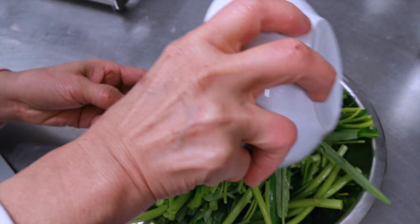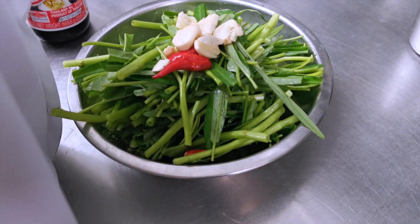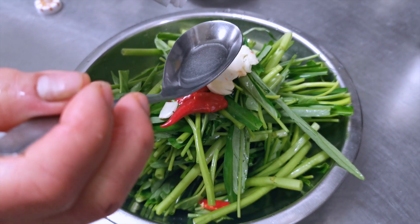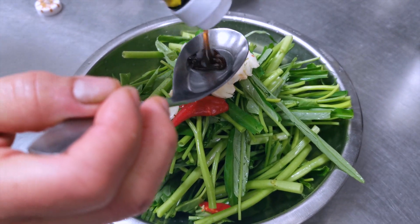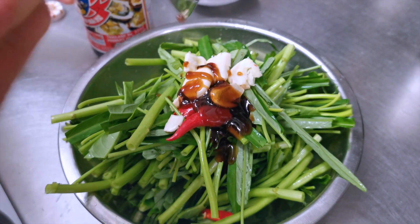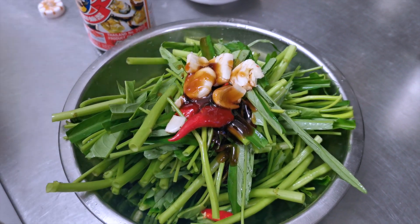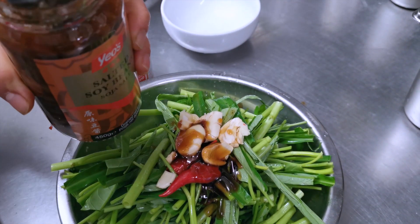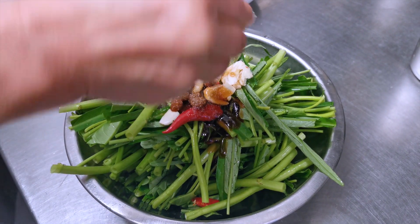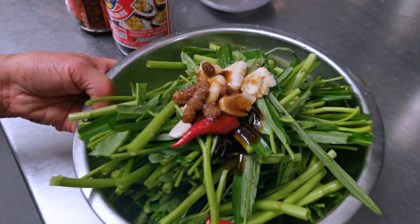Put in the garlic and chili. One spoon of oyster sauce, half a spoon of light soy sauce, half a spoon of yellow beans, and a pinch of sugar — just like this, you know. Just to blend it. Now everything — the taste is mixed already.